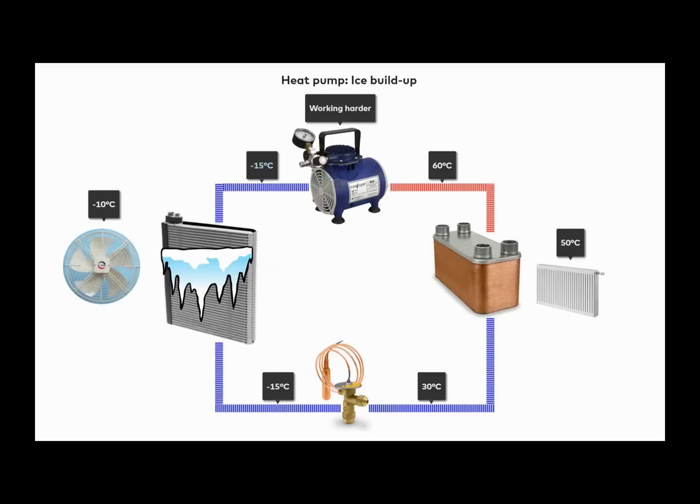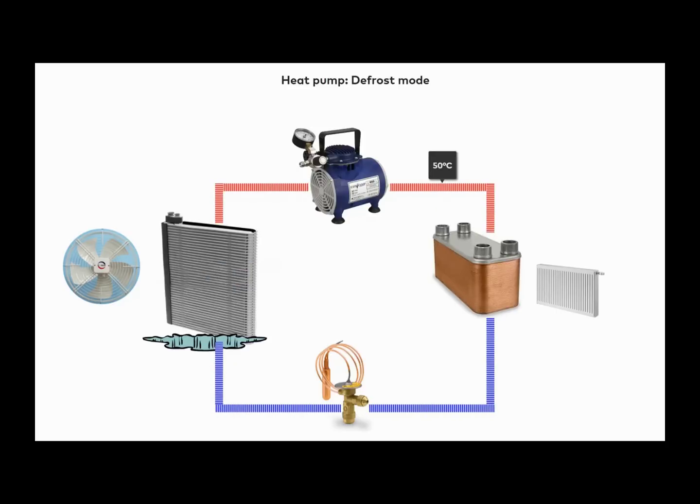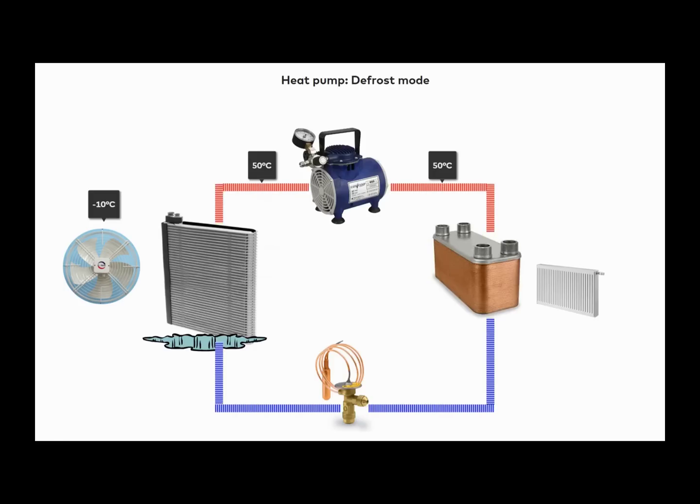This is why we need defrost mode. It turns the cycle around using a 4-way valve, extracting heat from inside the building and delivering it through the compressor to the evaporator outside the building, where the heated gas melts the ice from the radiator. After melting the ice, the freon cools into a more liquid-like state, comes back inside the building, and evaporates inside the heat exchanger. Of course, this should not be done for extended time periods, and we should return to heating mode as soon as possible.